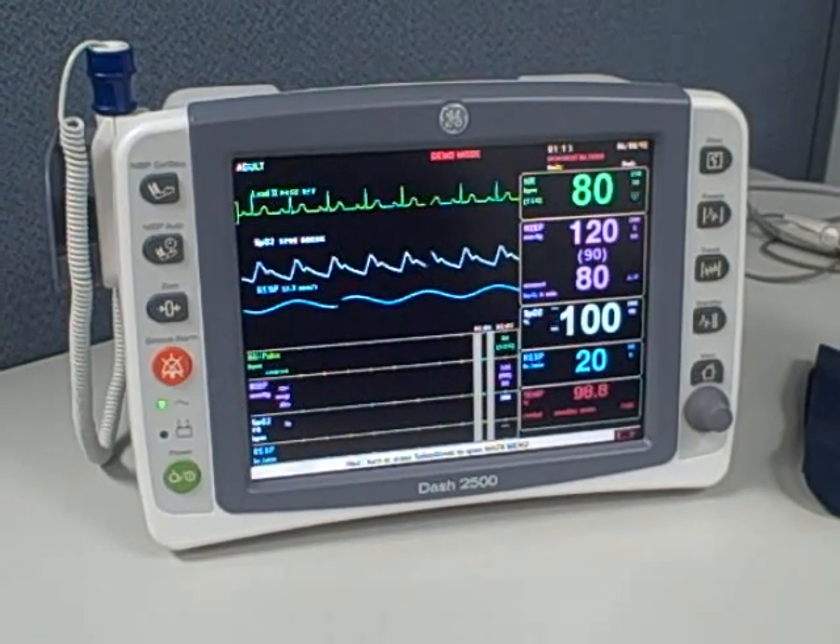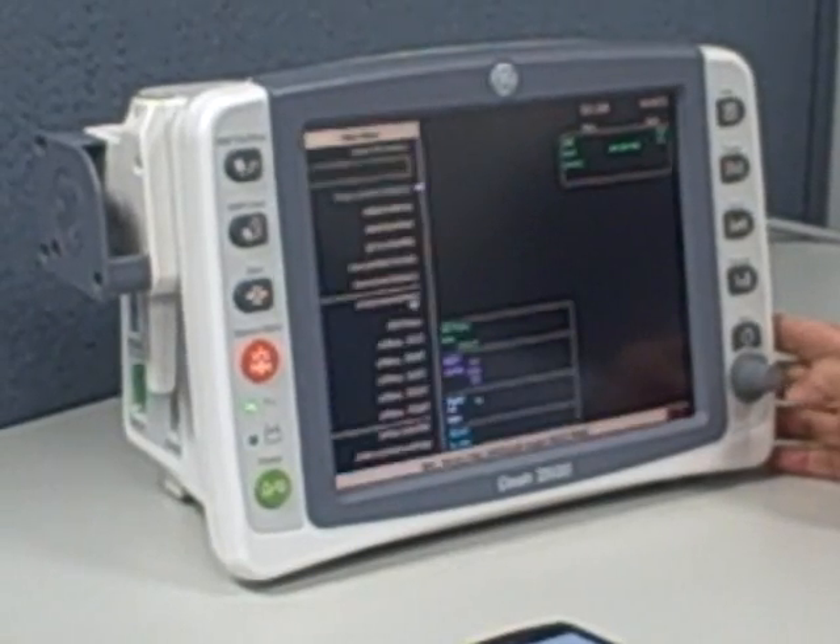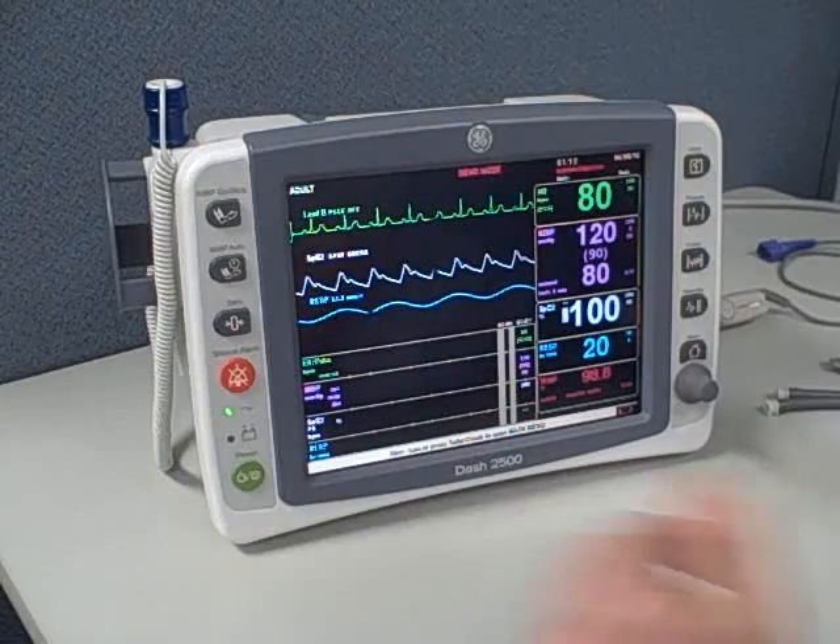Hi, we're looking at the new Dash 2500 patient monitor from GE. The unit performs a series of self-tests when you press the power button.